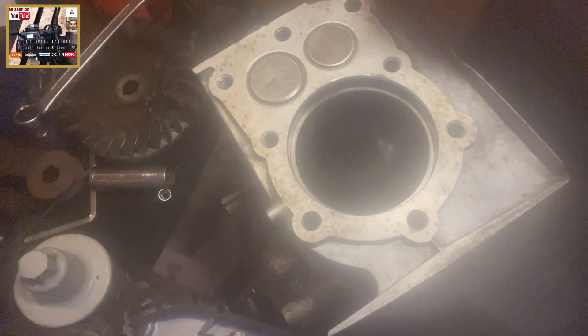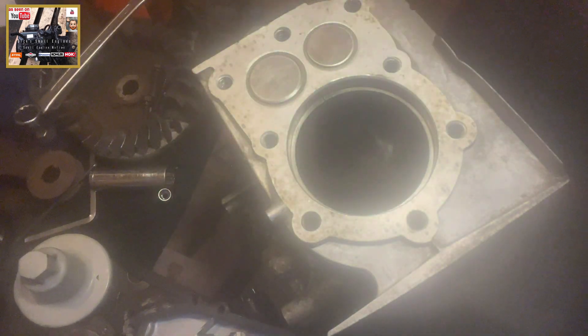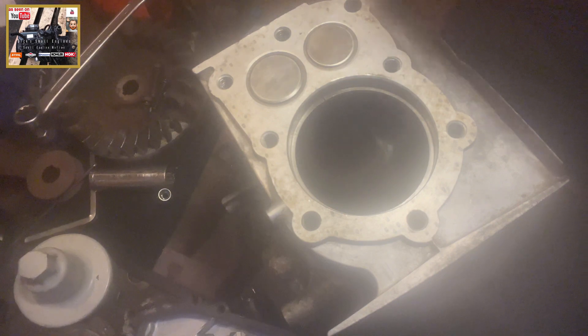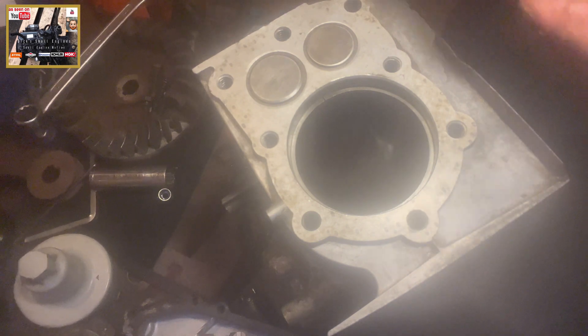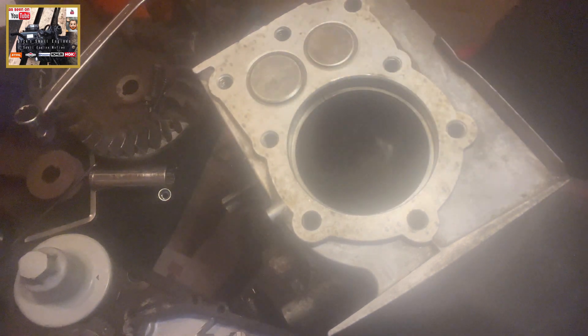We'll go for 7 thou. All you want to do is get your feeler gauge in, make it in between that ring gap. There's got to be a bit of resistance and it's nice and snug. Not quite snug, so I might go for the 8 thou. This is just for peace of mind as I'm rebuilding. Got the 8 thou in — far more resistance there. You can hear that resistance, I'm sure you can.